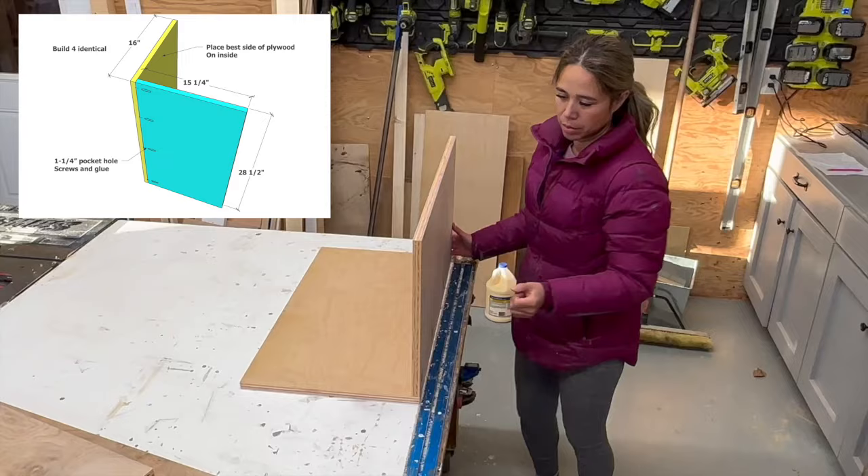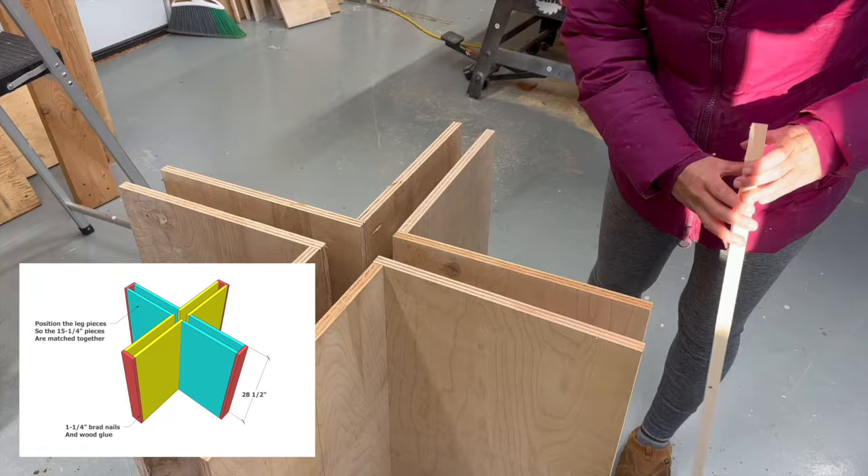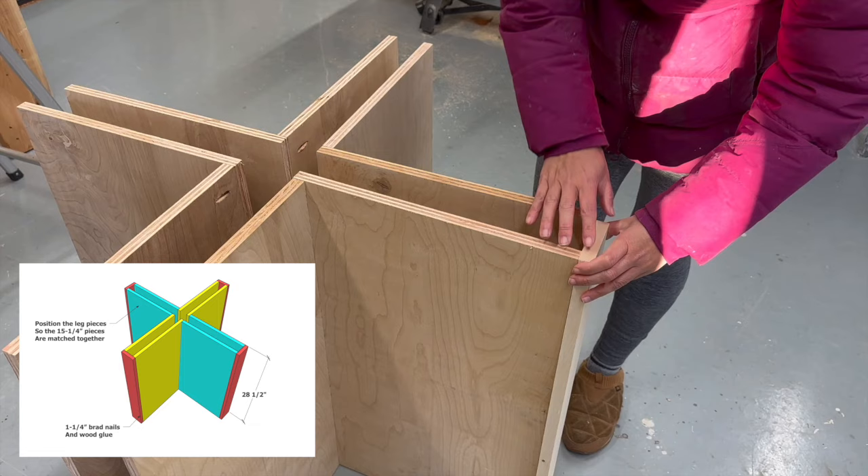I'm going to make three more just like this, and then to join them together, I'm going to cap it with a one-by. But I want to talk a little bit about this before I do that.